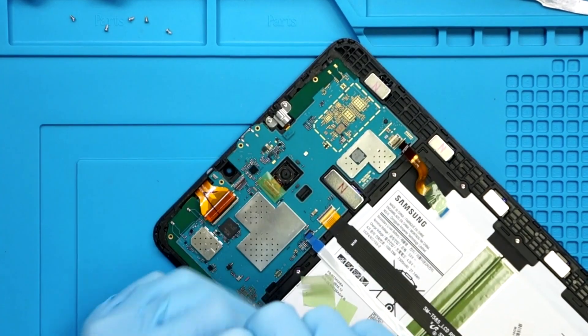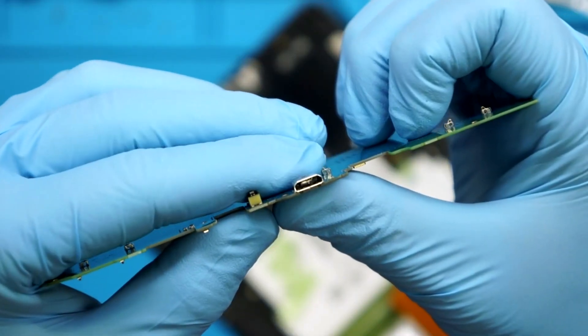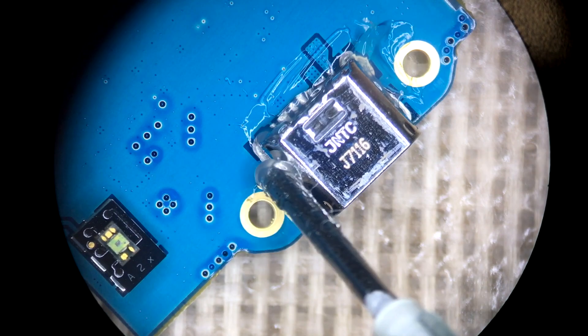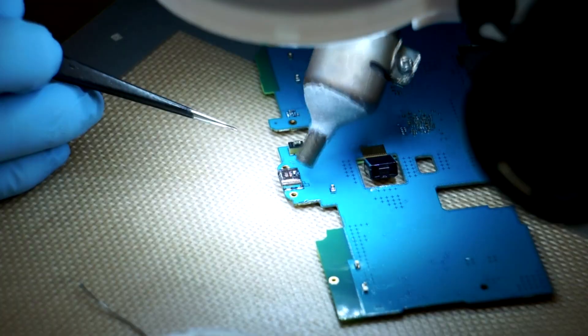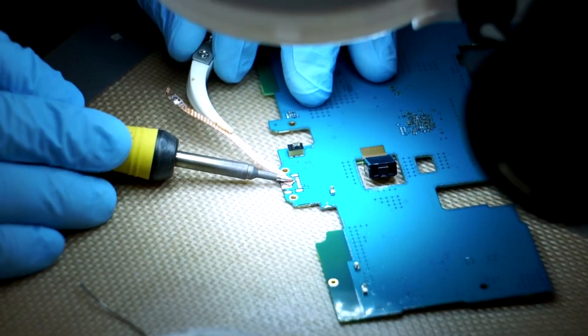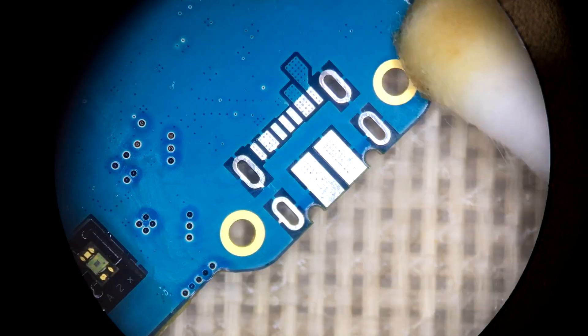Once you remove those screws, you'll find the motherboard is actually pretty loose inside of the housing — there's no real hard clips on there. Then you're going to want to solder the new port in. This is a little more advanced but it's still pretty easy to do. Here I'm using some flux and hot air to remove the port, then wicking away all the old solder in preparation to add the new solder, and cleaning it up with some isopropyl alcohol.